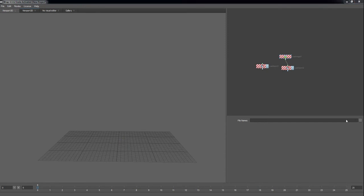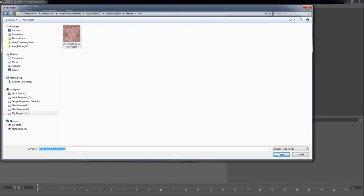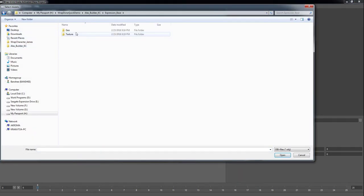Starting off, one of the most important steps in building a proper rig is having a good default expression to work from.